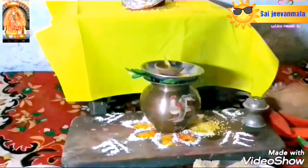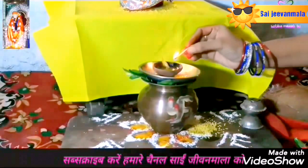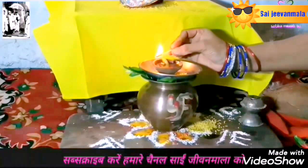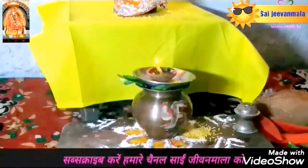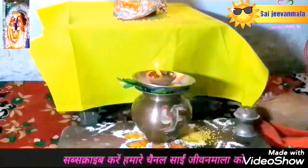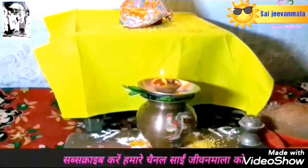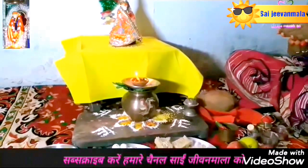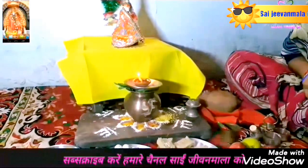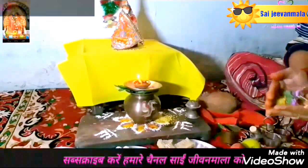Pour some Ganga jal and put turmeric, erika nuts, rice and 1 rupee coins inside your cloth, and tie it with molly thread. Put this in your hands, make a wish and take an oath of fastings for as many as you can do. On the Udyapan day, put these 9 coins at the place of your Dhan Lakshmi.